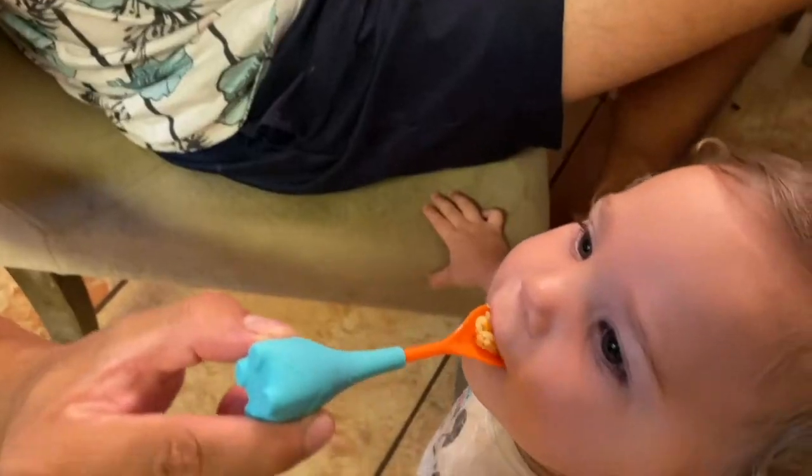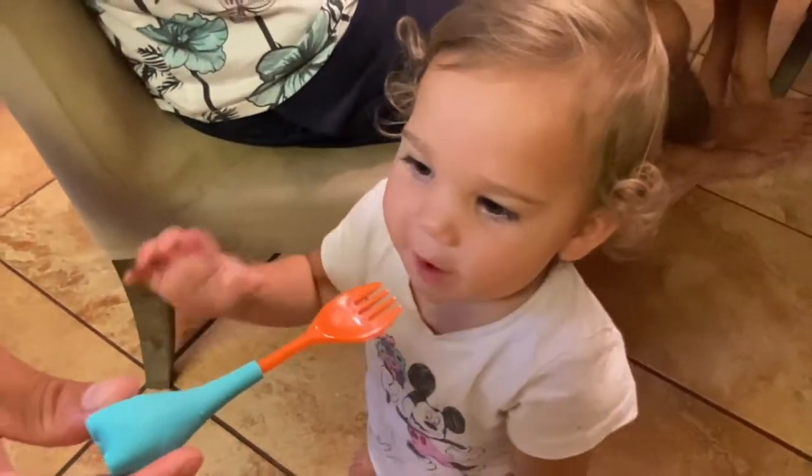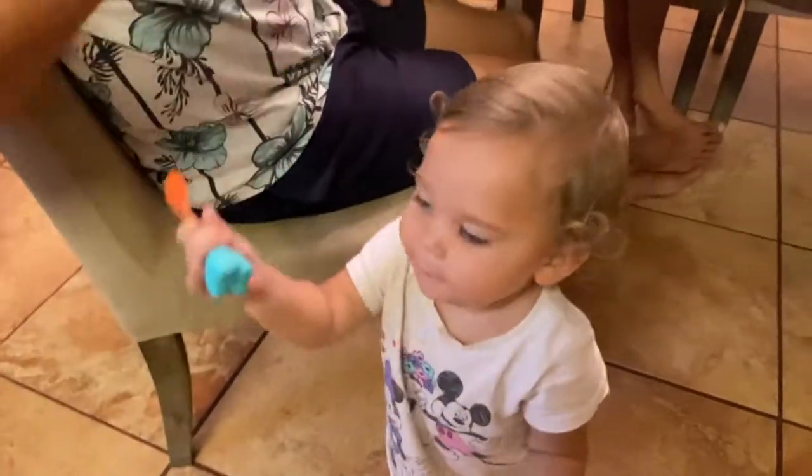And that's pretty much it for this super cute utensil set for kids, made out of silicone and BPA-free material.